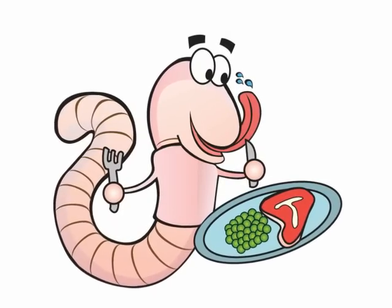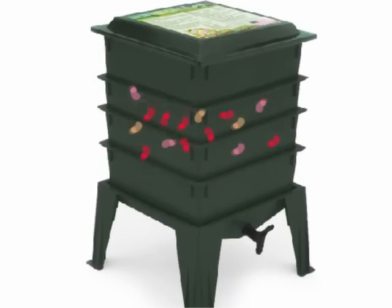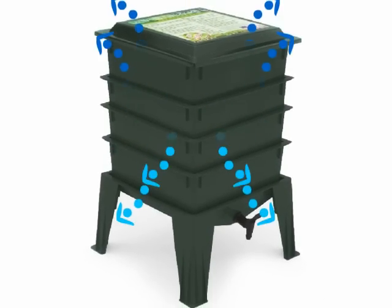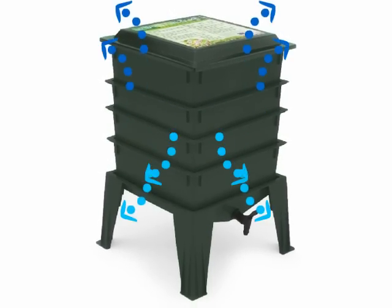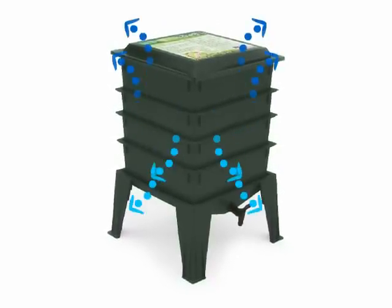The worms are crushers. They consume both organic matter and microorganisms as they work 24-7, boring tunnels through the compost. Oxygen passes through these tunnels, accelerating the composting process and eliminating the labor of turning the compost, as in a backyard composter.